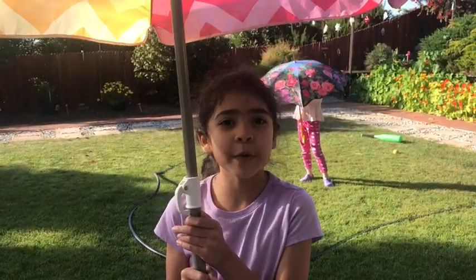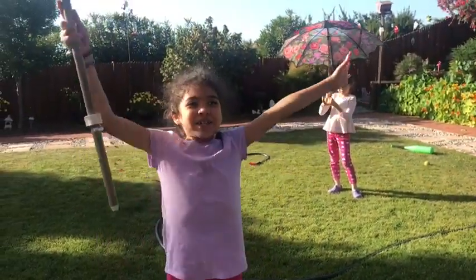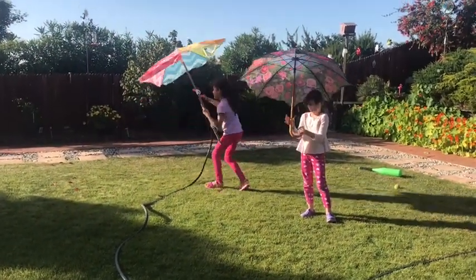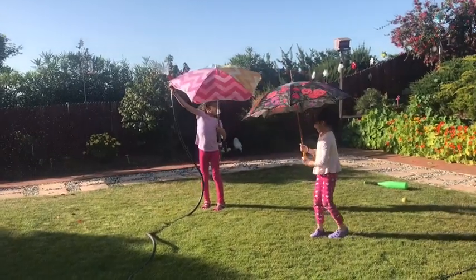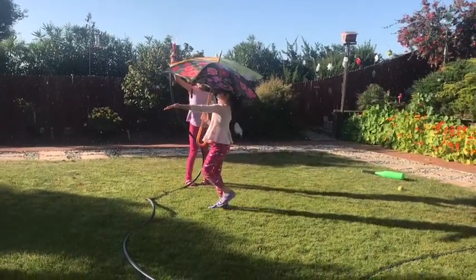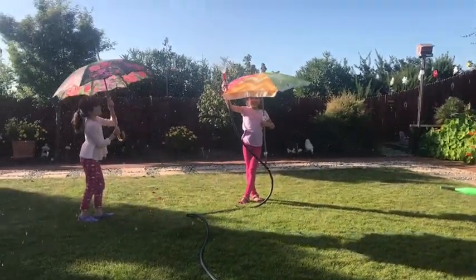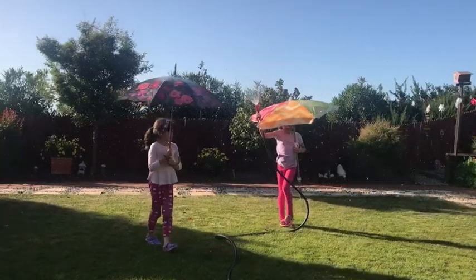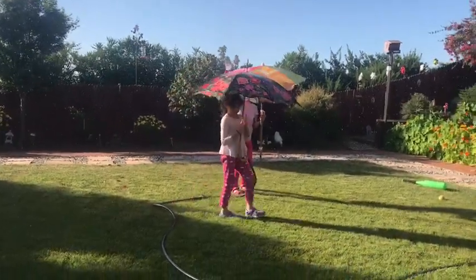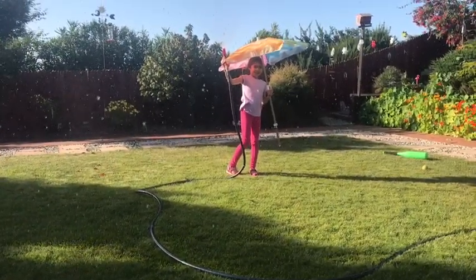Today we're going to do the first ever rain show! It's raining a lot, and it goes very far!